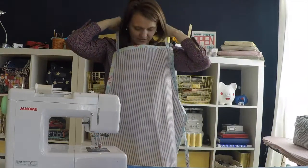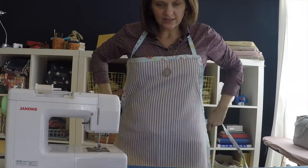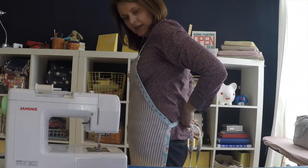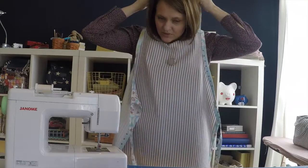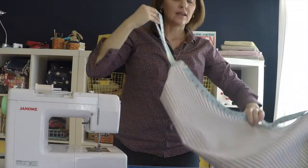I'll give you an idea of how this fits — it's just very simple, slimming, classic style. Ties in the back like that, slips over the neck. It's going to wash up great. The ticking is an absolutely fabulous choice for utility items.